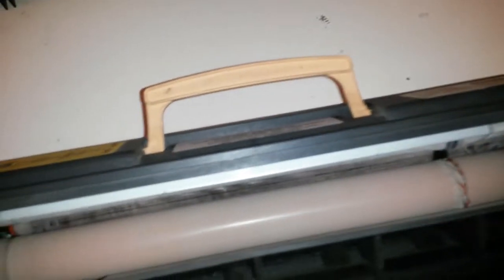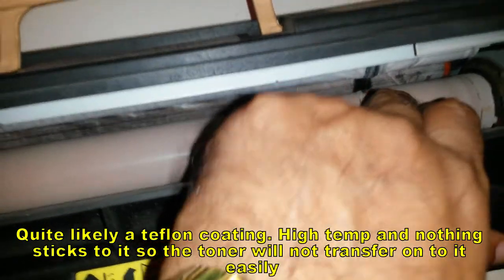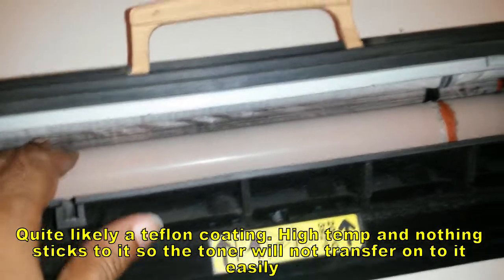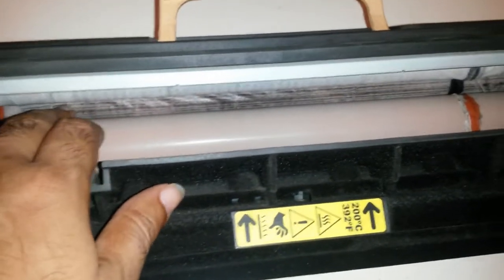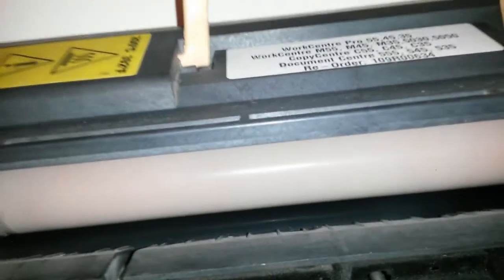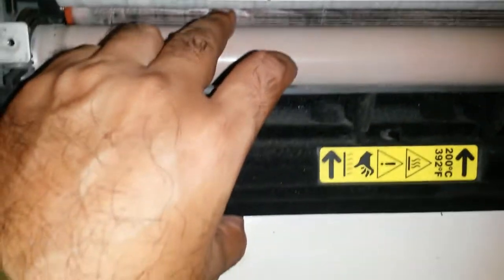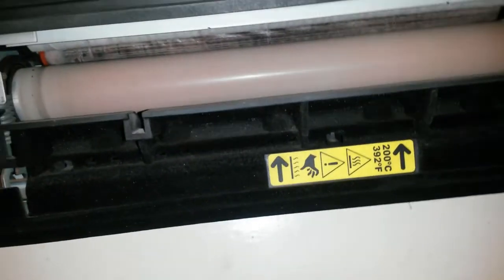Pulling the lever didn't release much — it just stretched the springs, one on each side. There's a drum in here that is definitely damaged, the coating has been damaged somewhere in the process. That drum is likely the heating element, and the other component is probably something to press the paper against it. There's a second drum as well.